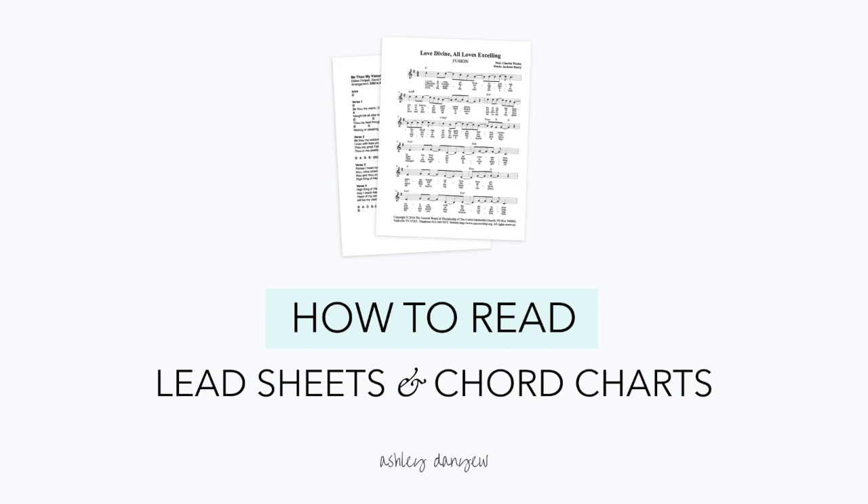Hello and welcome everyone. I'm really excited about today's workshop, all about how to read lead sheets and chord charts. This is going to be especially applicable to those of you in more contemporary church settings, but I think you'll find that the skills used to play lead sheets and chord charts are skills that we can all use.